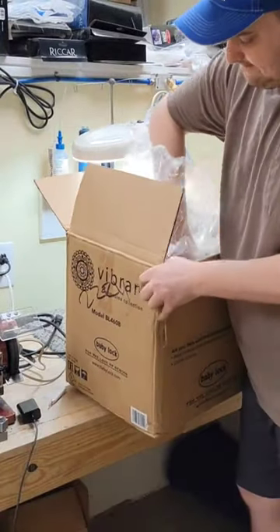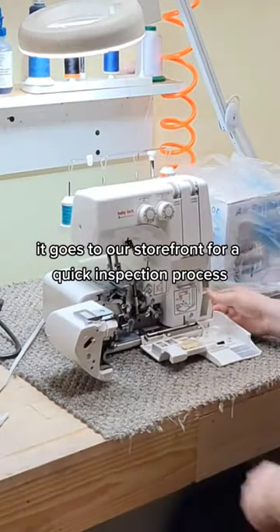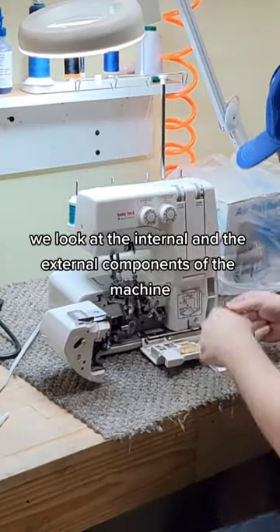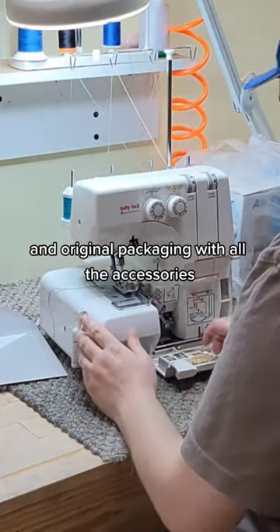Whenever a customer returns a sewing machine, whether because it didn't fit their needs or they just didn't like it, it goes to our storefront for a quick inspection process. We look at the internal and the external components of the machine to make sure they're in new condition and original packaging with all the accessories.